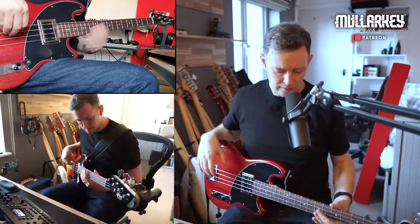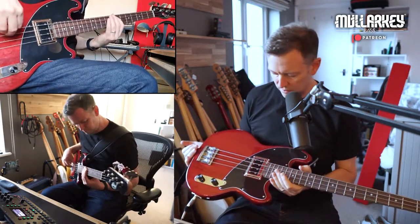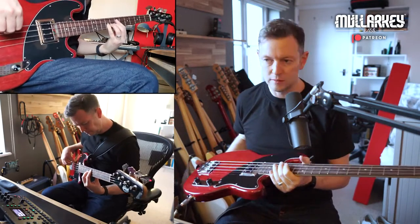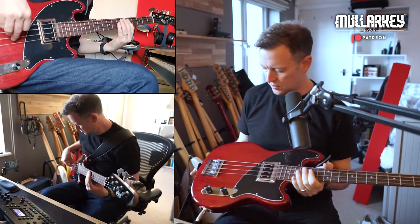But Viv makes a few other different basses. This is one of them, the Bisonic. And I've got my hands on this one. It's a beauty — in a sort of, dare I say, Gibson-esque cherry red.